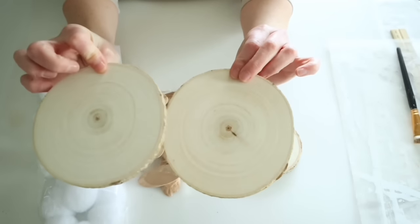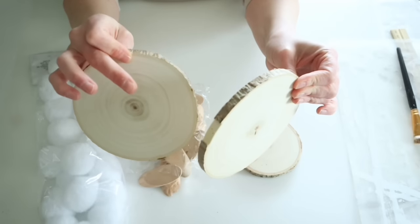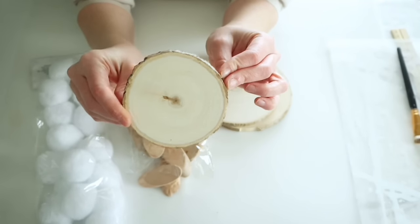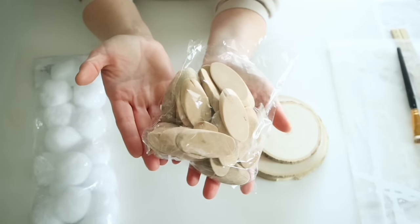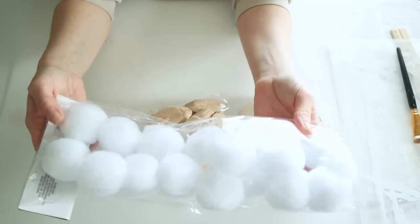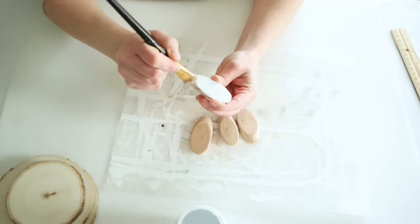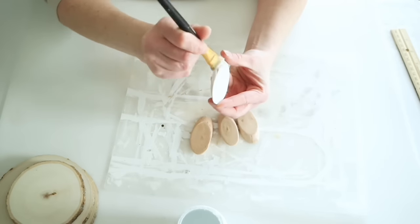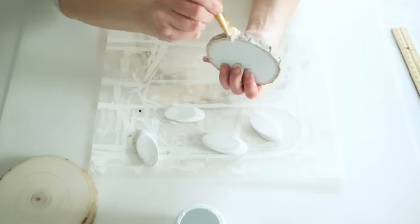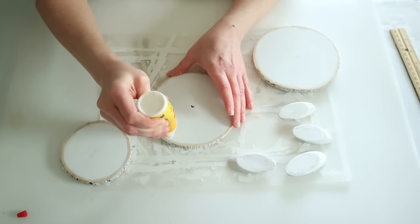I'm using two larger birch wood rounds from Dollar Tree — the ones with rope hangings, which I just removed. You'll also need a smaller birch wood round from a pack of four, plus some of the new wood biscuits from Dollar Tree — I'm using five of them — and some little pom poms for a tail. Since the wood biscuits don't have the birch wood edging, I gave all the pieces a really light coating of white chalk paint, even around the edges of the birch pieces, so everything could be cohesive.